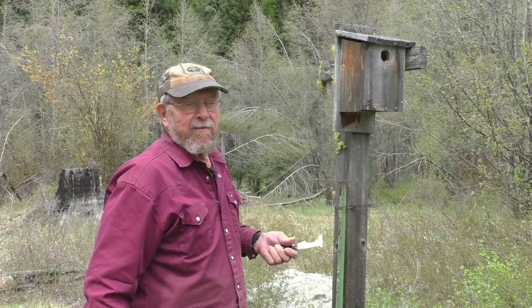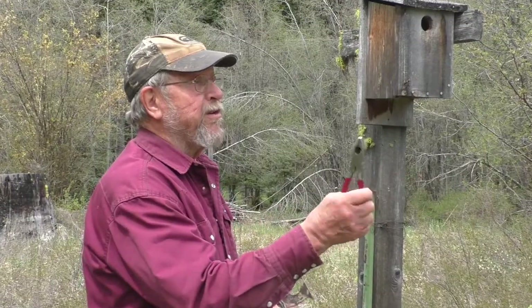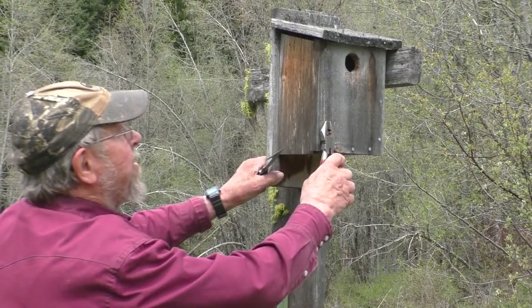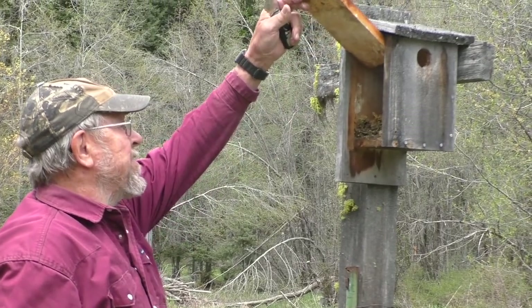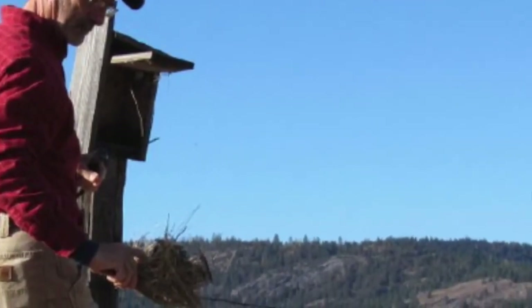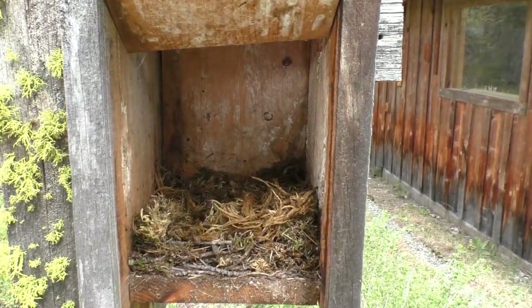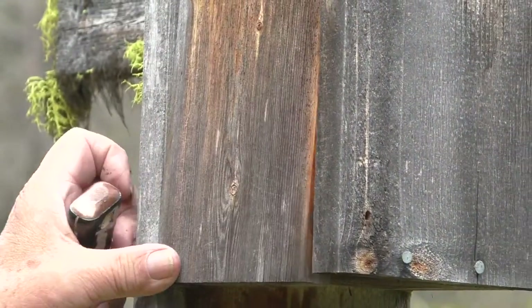Now we're going to clean out this birdhouse. I think it's already clean, but for demonstration purposes I use a pair of these pliers — they have a nice flat face that you can use to tap nails that have worked out back in. Grab that duplex nail and lever it out, then open it up. I can see that a chickadee has put a bunch of moss in there. If this was an old box, I'd use this painter's tool and slip it under there and clean all that debris out. But we're going to leave all that in place and close it up and leave it to the chickadee.